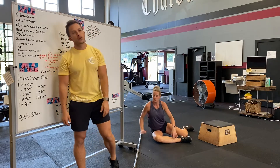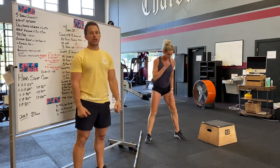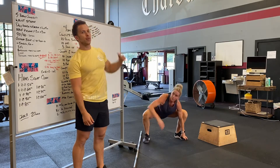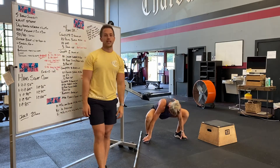Hop up — gorilla squats. Bodyweight squat: we're going to grab onto our toes, driving those knees out, into a full deep squat. Raise one arm up, look past your hand, and do both sides. Do a few on each side.